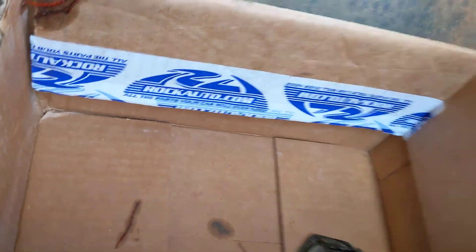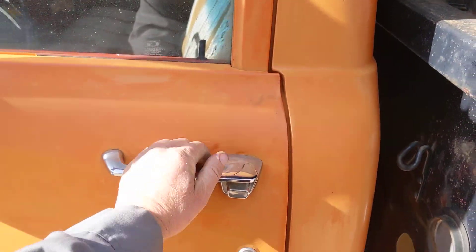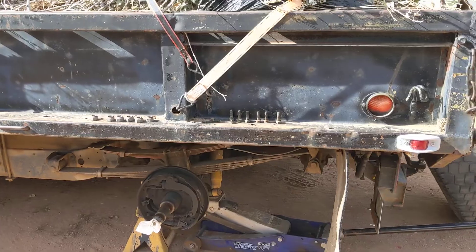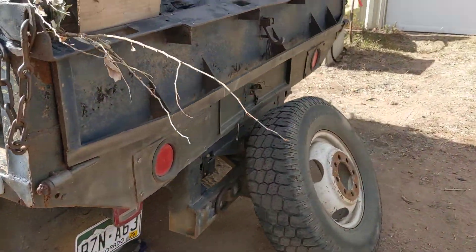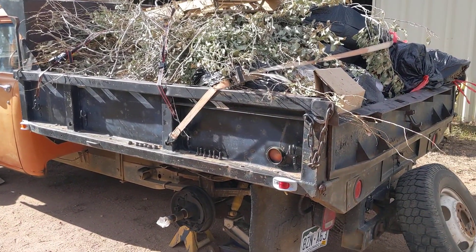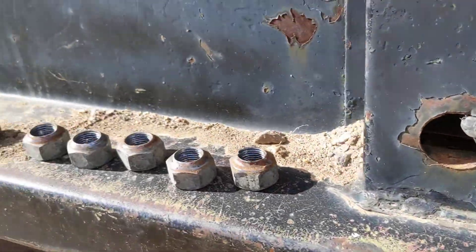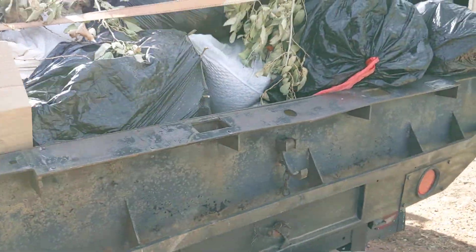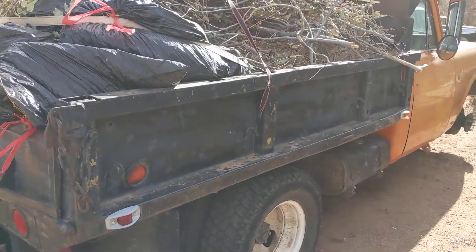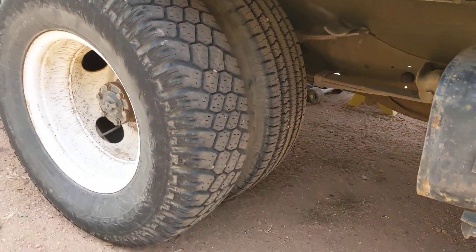Our old standby — getting some parts from Rock Auto. The main thing on this was the tires. He had a tire blow originally. This thing is in service — a usable truck that is in service. Always keep your lug nuts and everything organized. We'll get a shot of the duallys on the other side. It looks great. If you like big trucks, you are loving this thing.